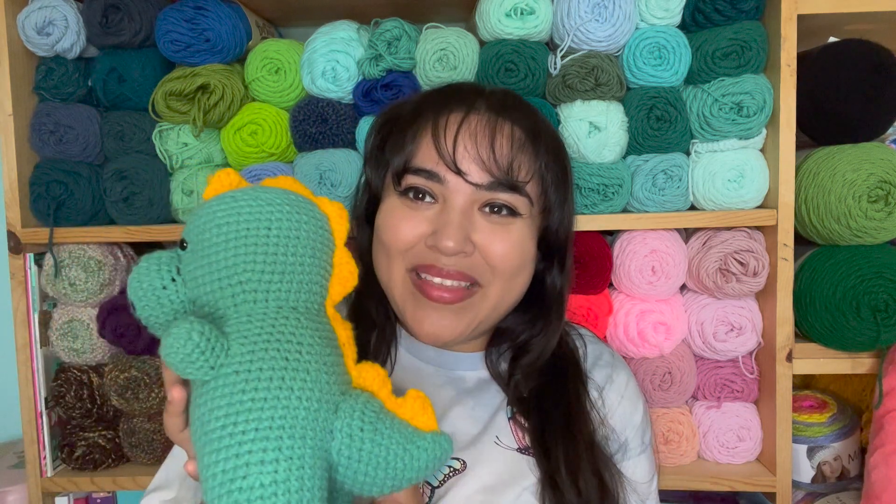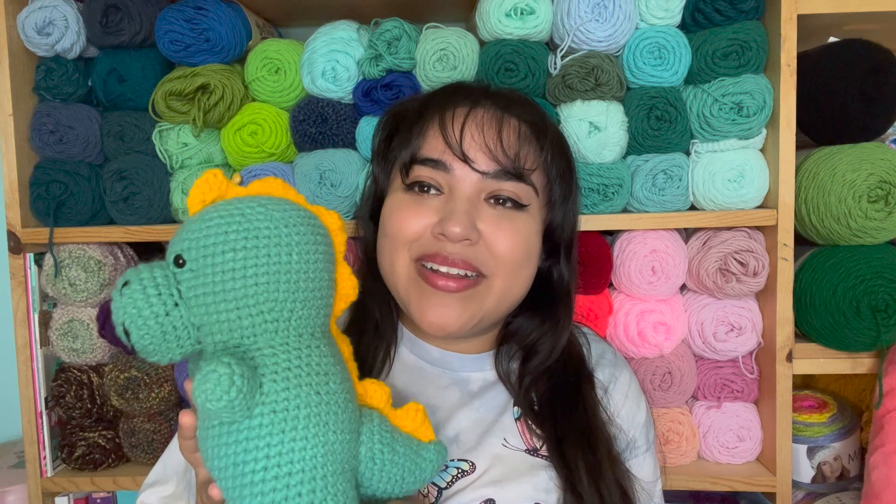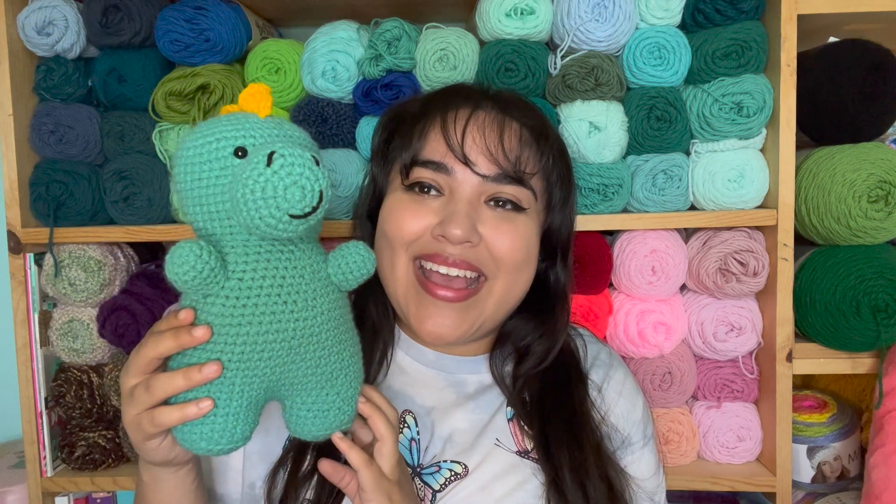I have the small T-Rex dinosaurs, the Brontosaurus, and then this original Happy Dinosaur that I made. I love it so much. It was so much fun to make, and really, really easy too. Not a lot of sewing.